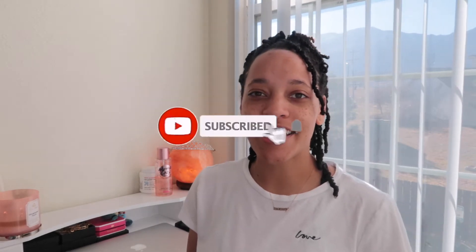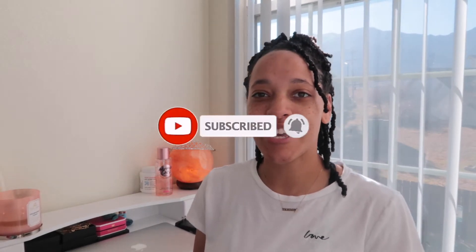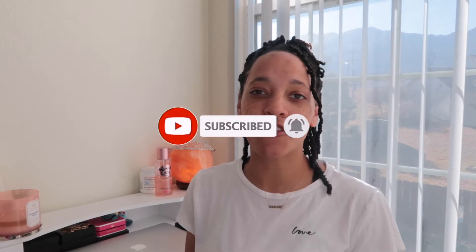Hi guys, welcome back to my channel. In today's video I'm going to be going over all of my tips and tricks for my 30-day hair challenge for the month of November. I started the challenge yesterday on November 1st. If you're new to my channel, please hit that subscribe button and the bell notification, and give this video a thumbs up.